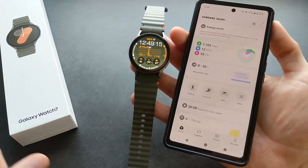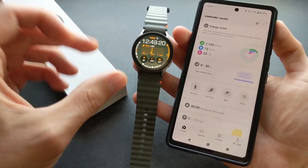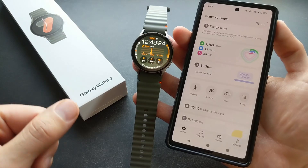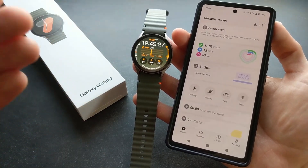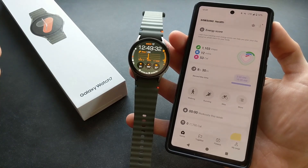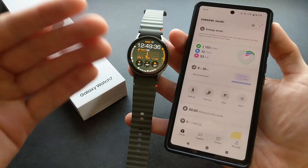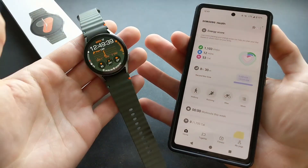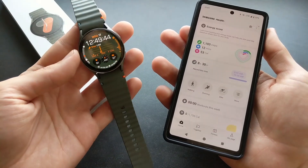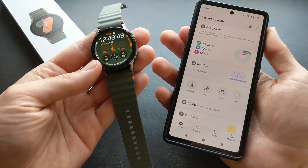I actually saw some people online talking about this function when they were testing it on the more expensive Samsung Galaxy Watch Ultra. Someone who actually has sleep apnea used that watch and it didn't flag that he has it, so I really don't know how accurate this watch is at detecting it. Maybe if you have a super severe version it can pick it up, but if you have a mild case I wouldn't bet on it.